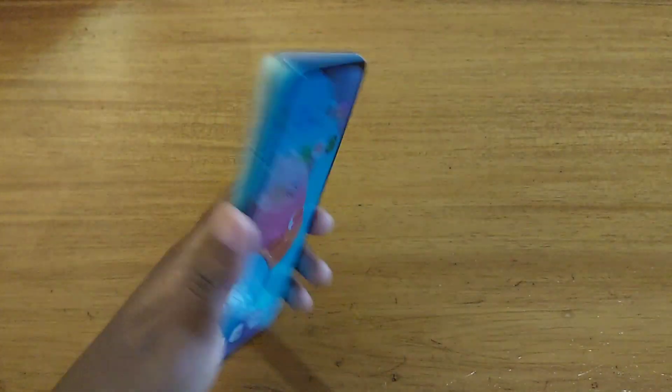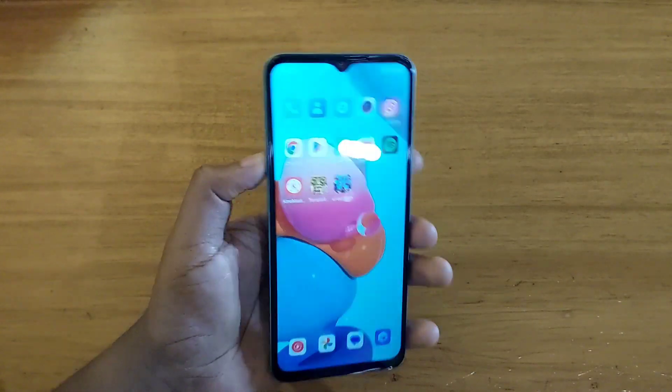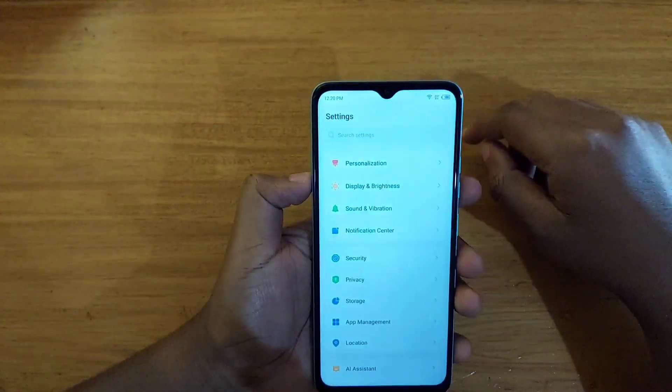Hey, what's up guys, Davis here, and I'll be showing you guys how to set up the fingerprint scanner on the new Tecno Pop 7 Pro right here. So what you're going to do is go to Settings.